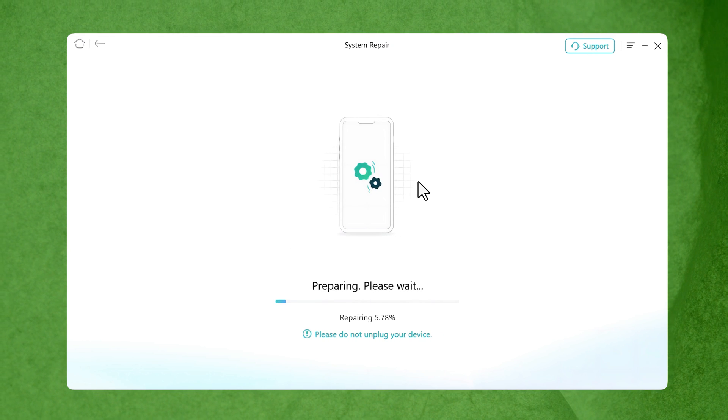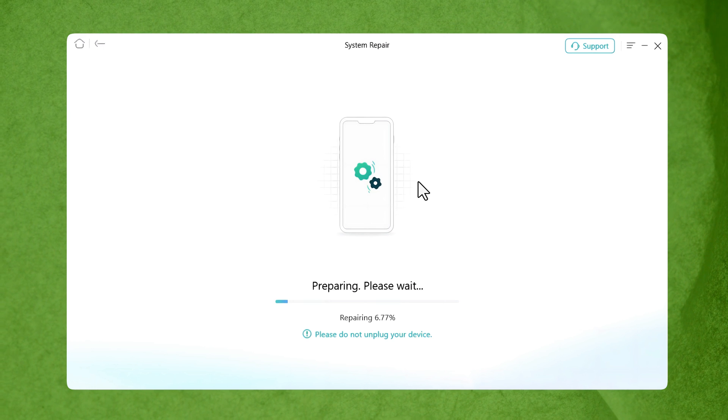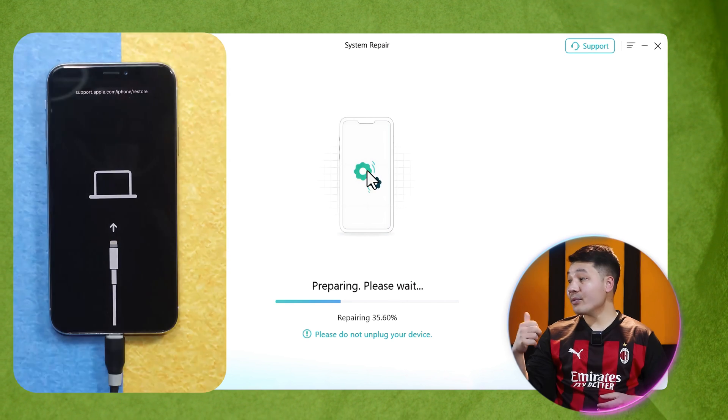Once the firmware is downloaded or added, just click the Start button and wait for the software to fix your iPhone's problem. This entire process takes about 20 to 25 minutes, so be patient while it's taking place.